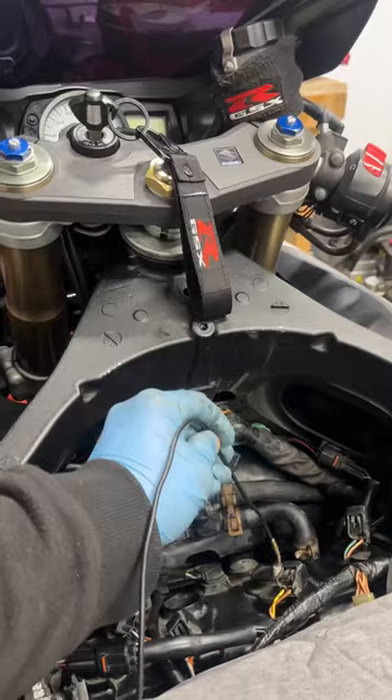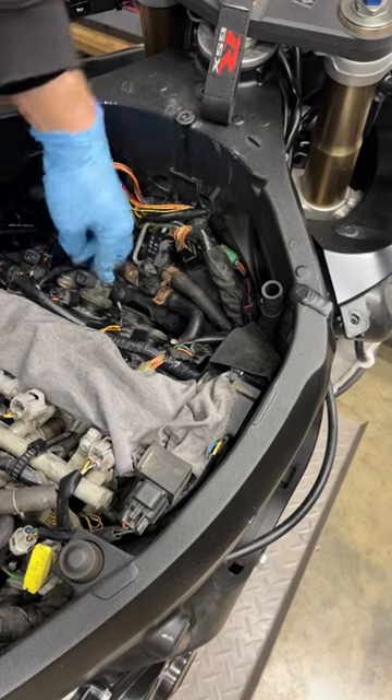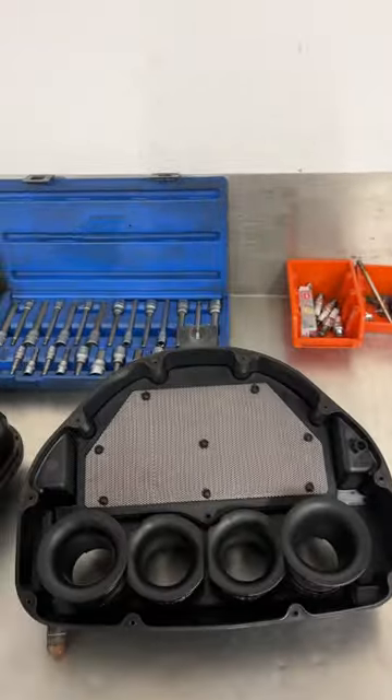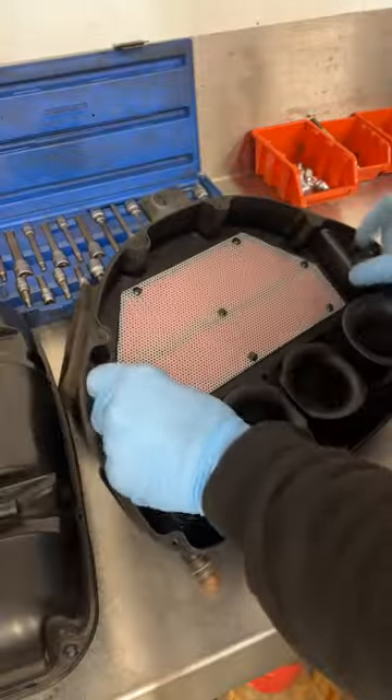This GSX-R 600 is back on my bench and ready for its service parts. We've already checked the valve clearances, so we're starting off with the plugs. This air filter is absolutely disgusting, so I clean the airbox housing before fitting the new filter, and it's ready to go back on the bike.